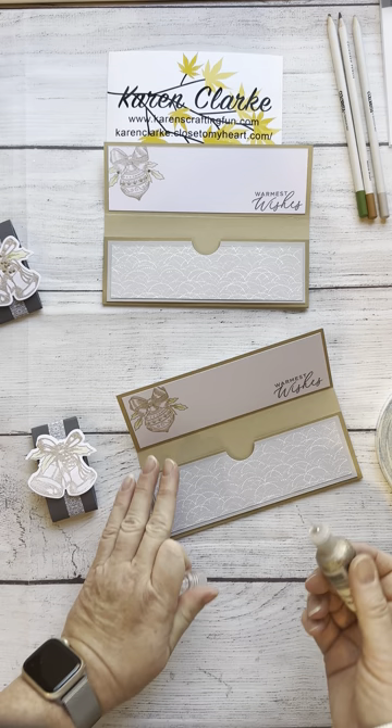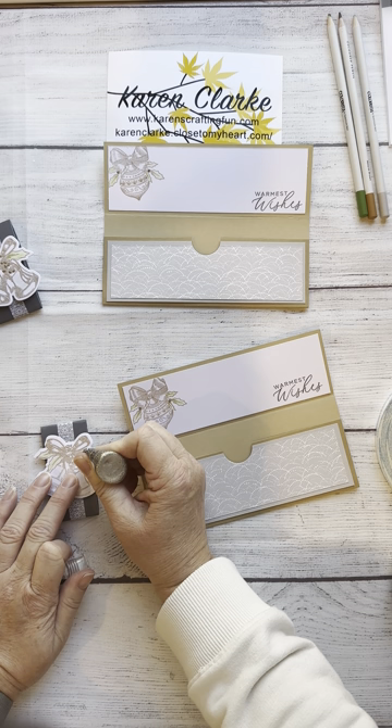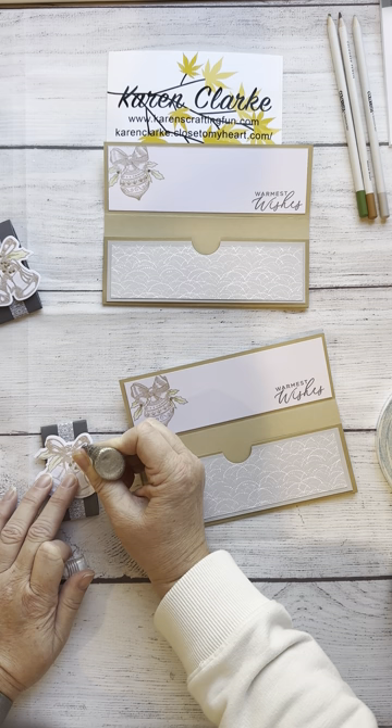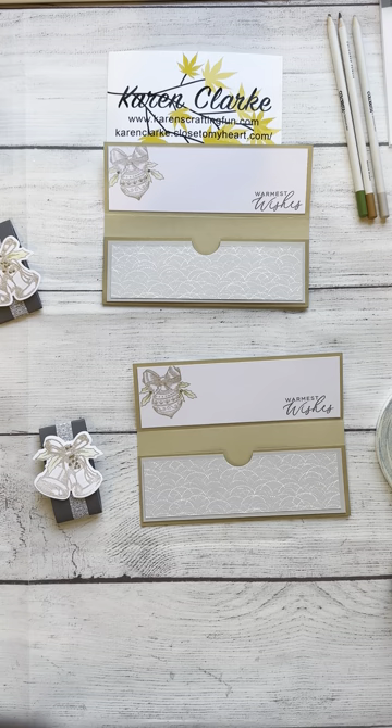I colored in the images using my Coloristas, just a very gentle, light color. I'm going to add some platinum Stickles to embellish my bell and ornament stamped images, and I'm going to set this aside — because of course, Stickles can be very messy.